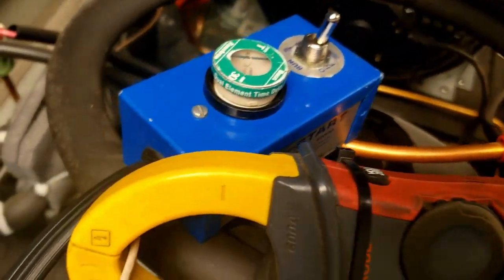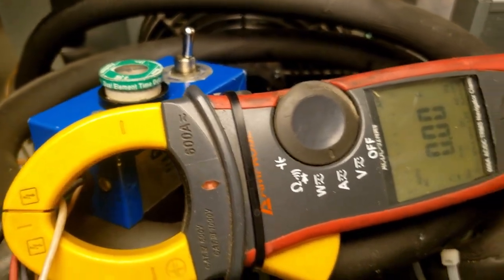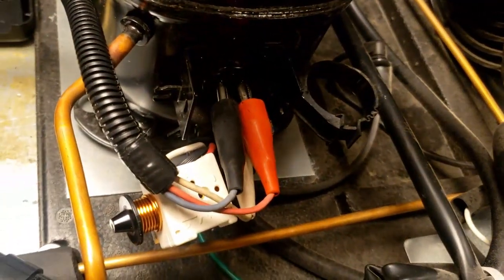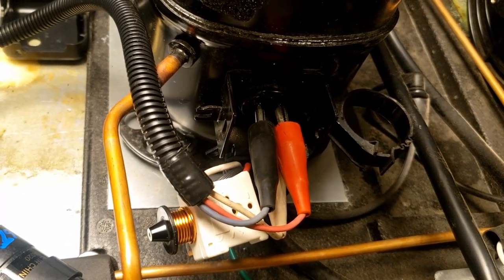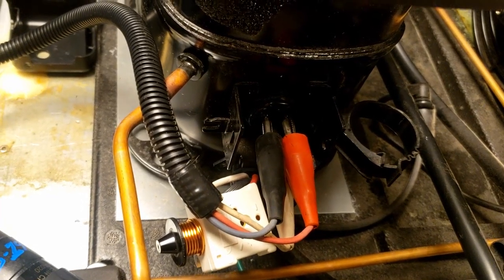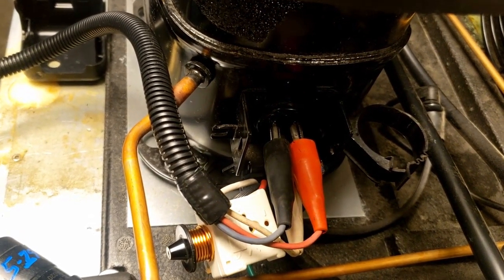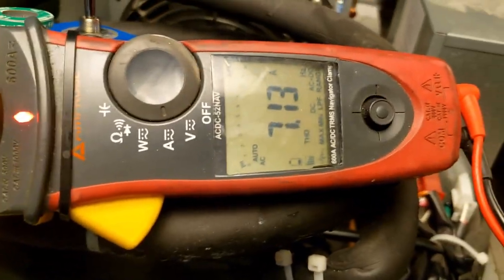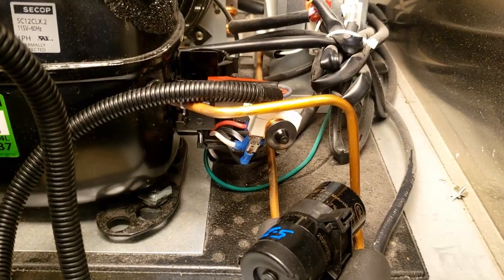We're going to test this out. I've got it turned off, clamped on the white which is really their neutral but they're calling it their common. We're going to hook it up to the capacitor. We used the resistance check to verify which one was common, start, and run. Start is usually your higher resistance - that's red on this device. Run is the black. We've got it hooked up to the amp meter, flipped it on - it kicked on. She's pulling seven amps.